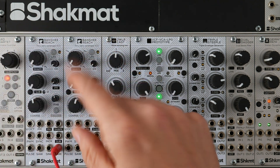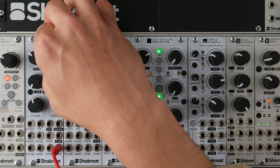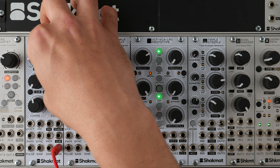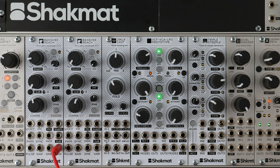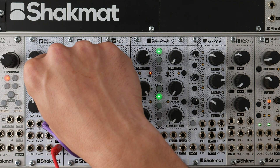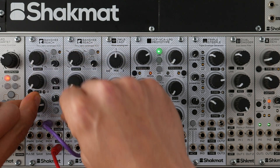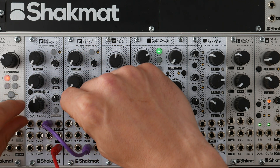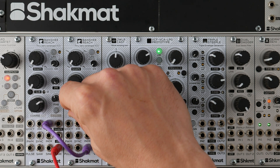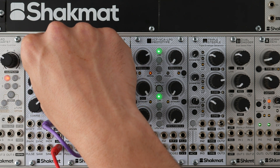The triangle core of the VCO is normalized to the vari-shape CV input, meaning you can subtly add some harmonics. This feature is pretty interesting with the True Zero phase modulation input. As you can hear, it's easy to get those classic FM sounds. Let's now add some harmonics.